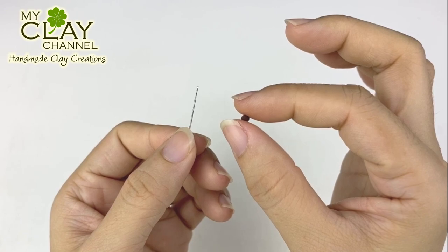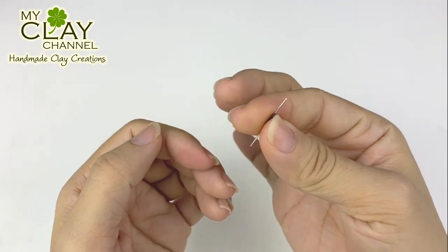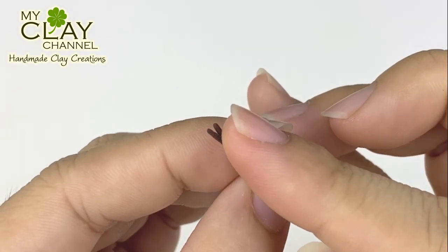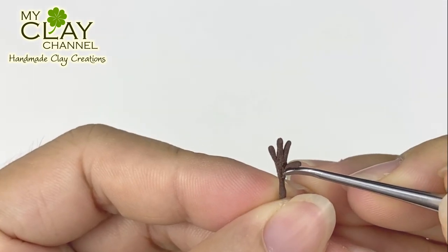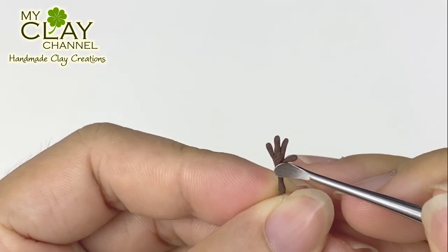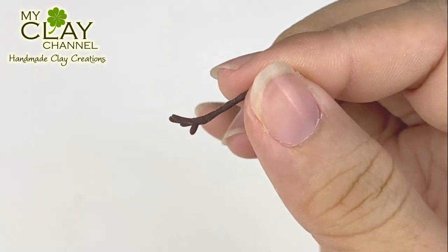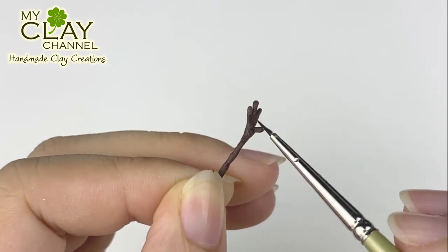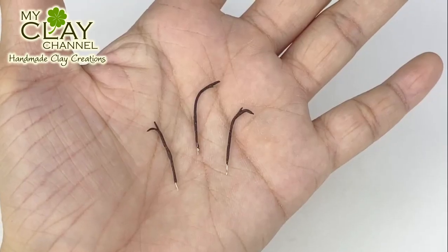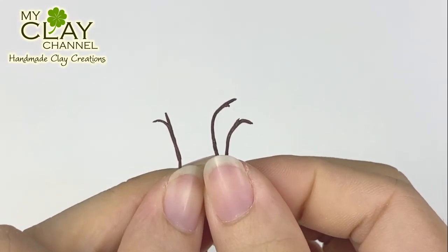For his arm, I use wire and brown clay. Cover the wire by rolling the clay on it. Let it dry and add the fingers. Olaf only has 4 fingers — one of them is his thumb. Let it dry completely and slightly bend the wrist. Paint it with a slightly darker color to make it look like a wooden stick. Use the same method to make Olaf's hair — make 3 twigs for the hair.